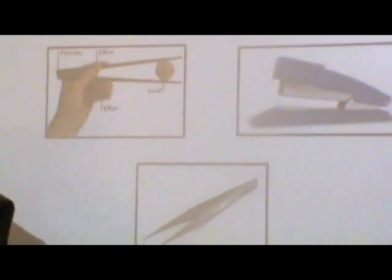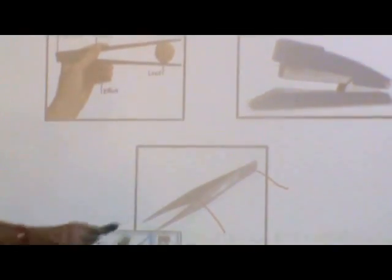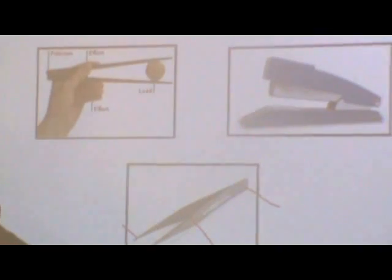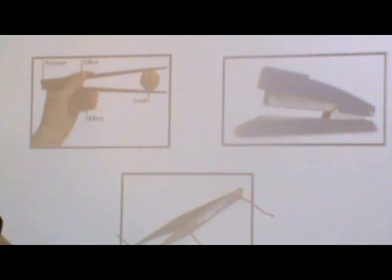Here too, the fulcrum is the point of attachment. The effort is applied in the center and the load is at the end. We all use staplers to staple paper. Here, we apply the effort in the center to staple the paper which is our load.